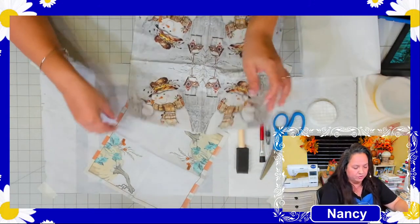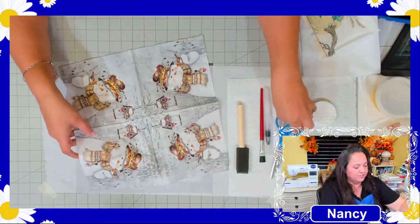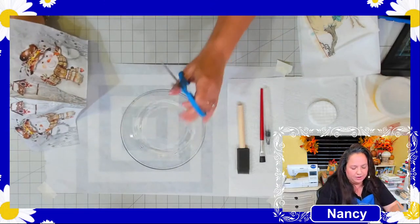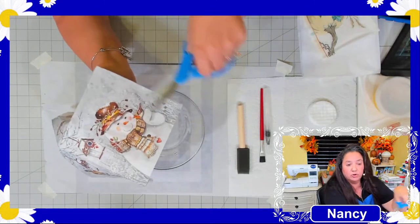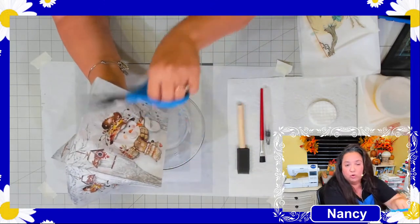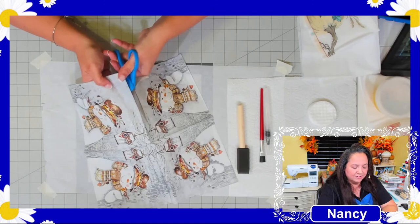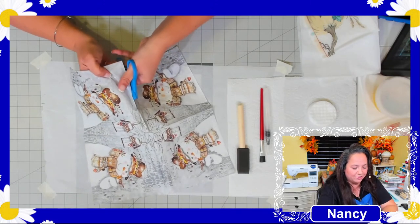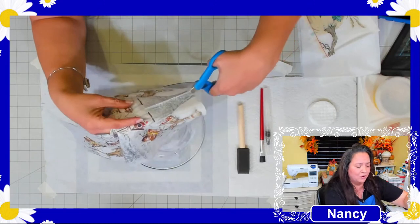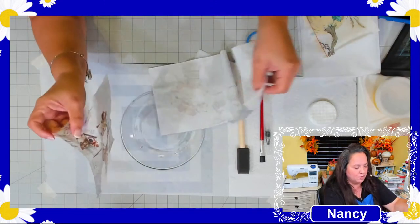Next, cut out the design from your napkin. This is where it becomes a matter of preference — cut out whatever picture you want. I'm going to use the entire design, so I'll just cut the whole square out. It doesn't have to be perfectly straight. In my case, I'll have three remaining pieces from this napkin to use for three other plates.